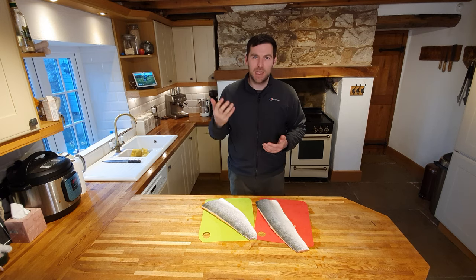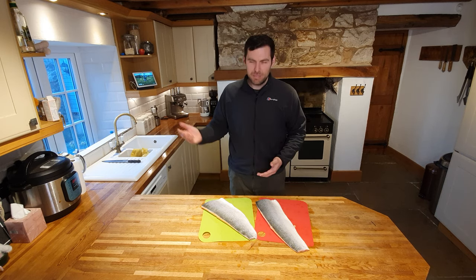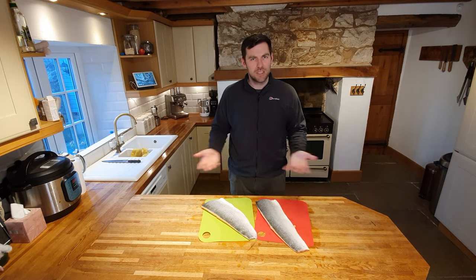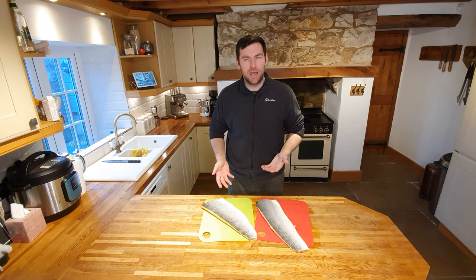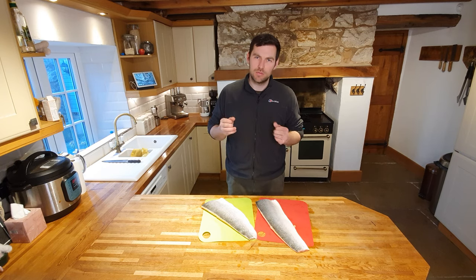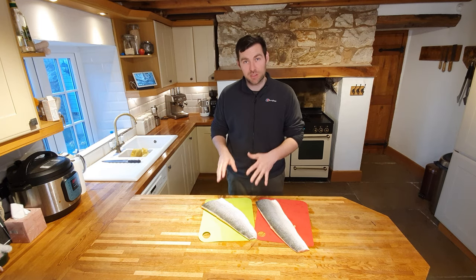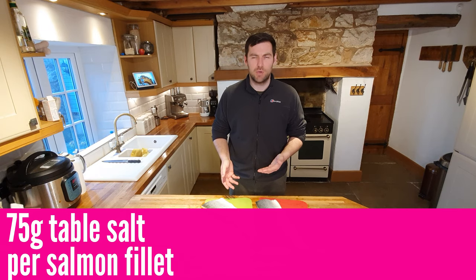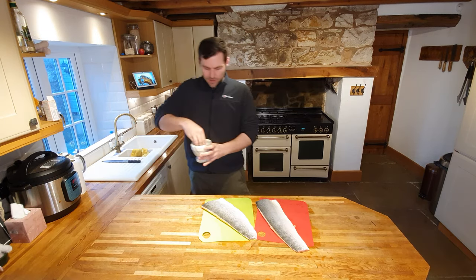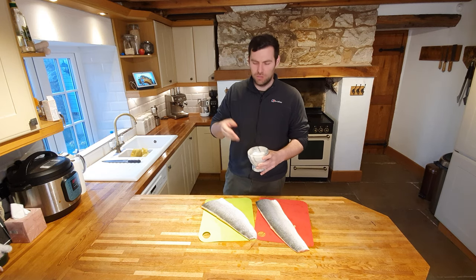The next thing we're going to do is apply some salt. This is the cheats method - there are a million and one other ways, people use brine and other ingredients, but my method is just table salt, nothing else. When I first started I got caught up on the weight of salt versus the weight of salmon, but now I just do it by eye. I always err on the side of caution - it's horrible if you get too much salt on it. Just standard cheap table salt with a nice fine texture.